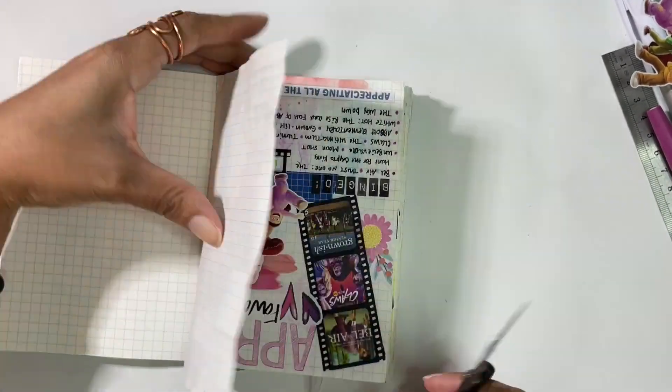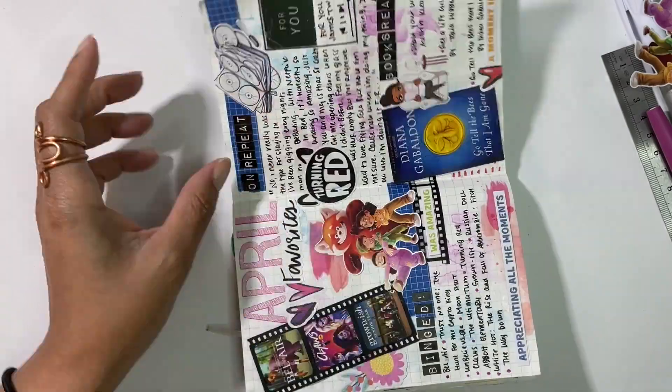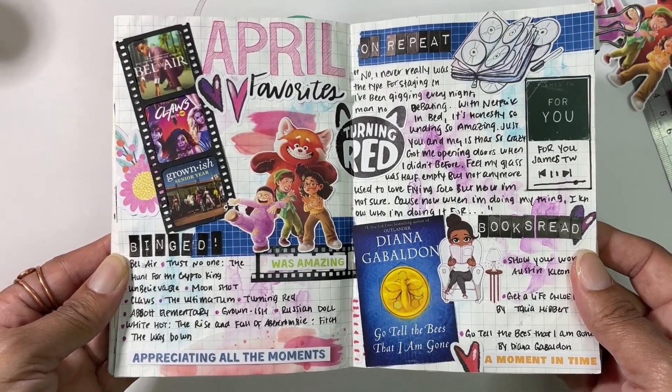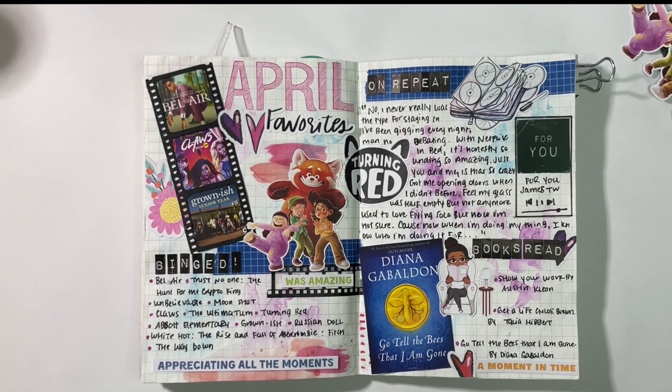That pretty much does it for this spread. If you have any comments or questions please leave those below. If you enjoy this content I'd appreciate it if you consider liking, subscribing, and sharing. Hope everyone has been safe and well — I'll catch you all in the next one, bye!